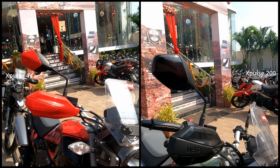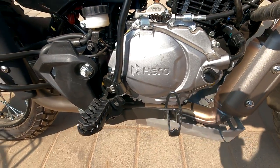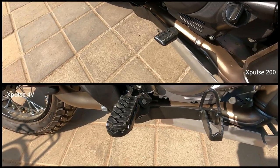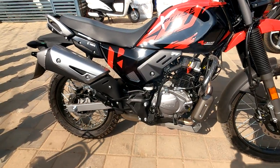The 200 comes with a single colored mirror whereas the 4V comes with a body colored mirror. X-Pulse 200 comes with a normal brake pad whereas X-Pulse 4V comes with a toothed brake pad, which will give better grip to your shoes.